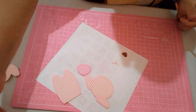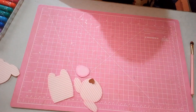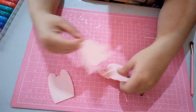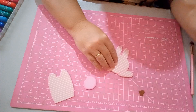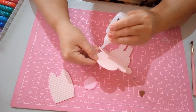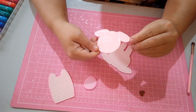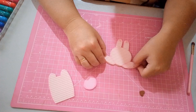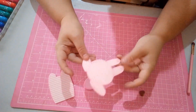Agora nós vamos montar o nosso marca-página. A montagem é bem simples. Primeiro você vai pegar essa parte aqui e vai colar em cima dessa — por isso não precisei sombrear o restante. Passei a cola e vou colar aqui. Deixa encaixar certinho — perfeito, colado.